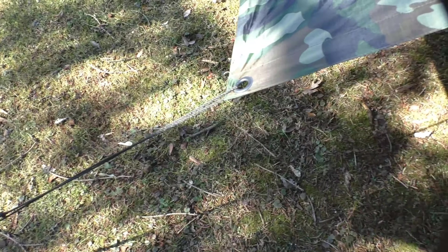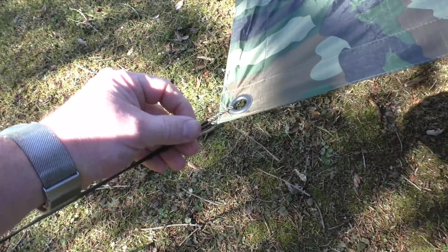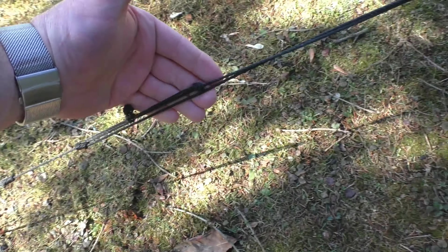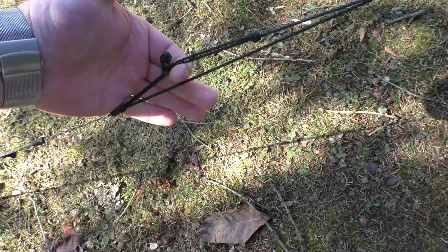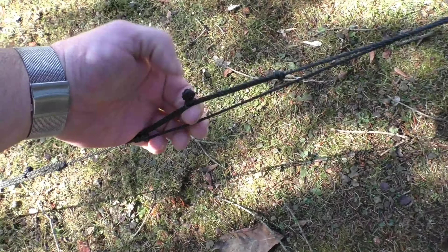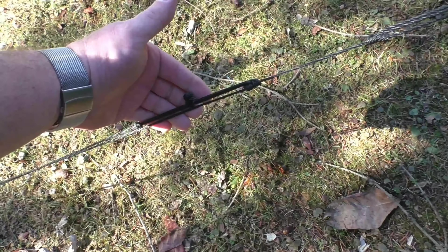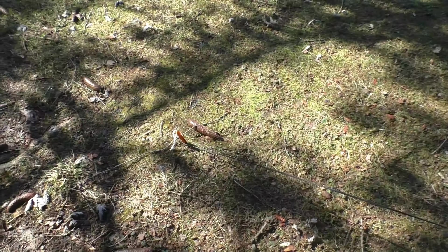Alternatively, you can feed the line through adding another Prusik — Lark's heading the loop to the Prusik and using the knot as a stop, just like we did on the bottom. So now we have two Prusiks and the line is twice as short. That's another option you can do with this system.